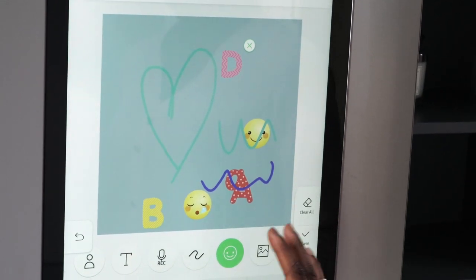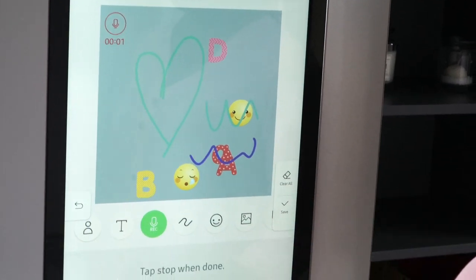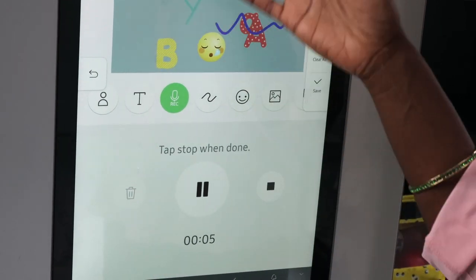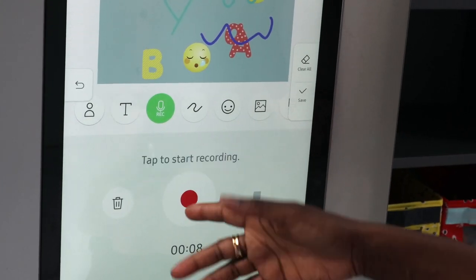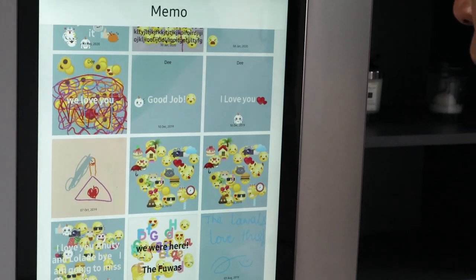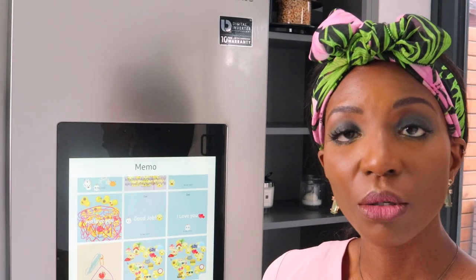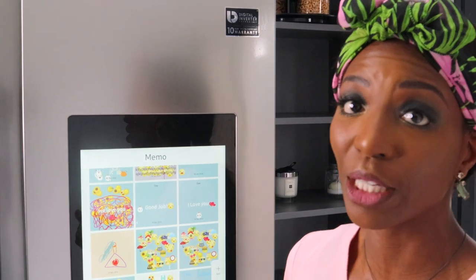It's a really fun app and you can also record. If you press record, you can record something as you stand in front of it and play about with it. You stop it and it lets you save when you're finished, and it appears on your memo screen. You can also put in a memo from your phone and cast it straight to the fridge, which is brilliant.